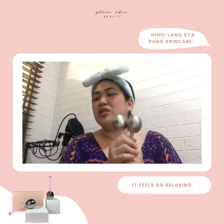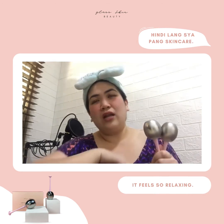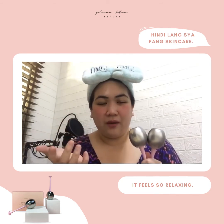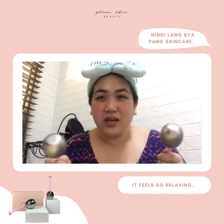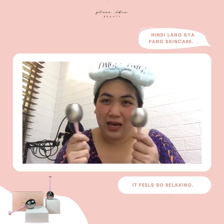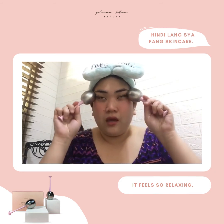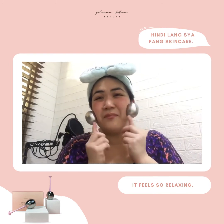And on their Instagram page which is Glass underscore Skin Beauty. Ilalagay ko sa huli ng video na to ang picture ng kanilang Instagram account so that you can send them a message. And Miss Angela, thank you so much — siya po ang nag-assist sa akin when I got this, and sobrang bait na kausap ang Glass Skin team. Thank you!